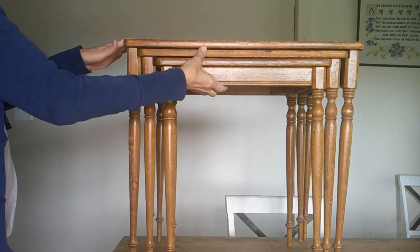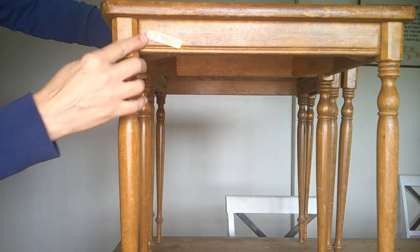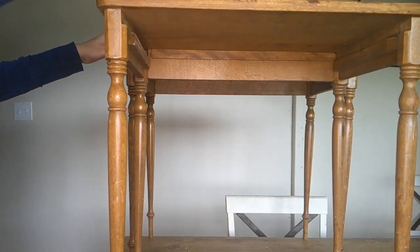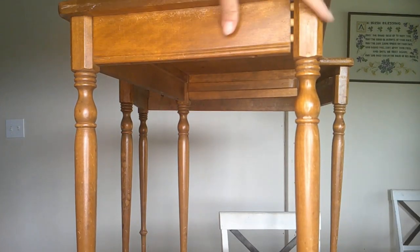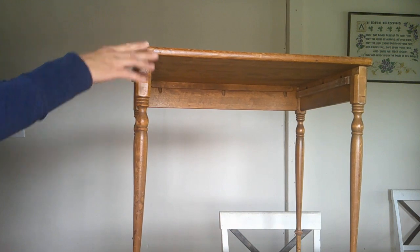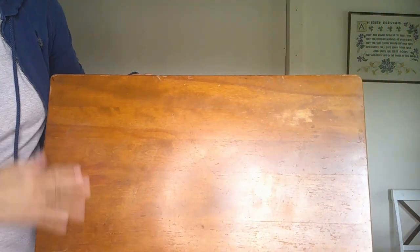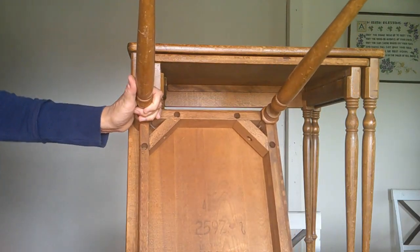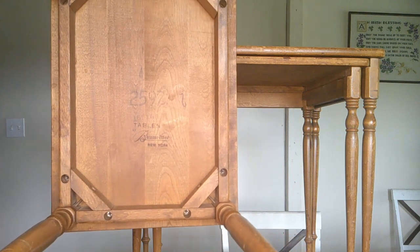This set of three nesting tables was only $10 at the Goodwill. This one is pretty sturdy. The middle one is a little less sturdy and needs tightened up. And the largest one is a little wobbly with some wear on the top. I don't have any major plans for these just yet, but for 10 bucks, I was grabbing them.